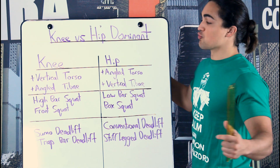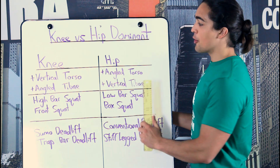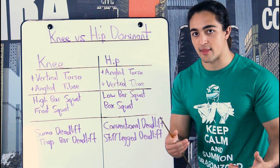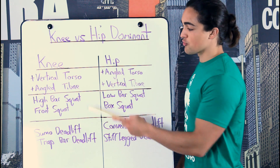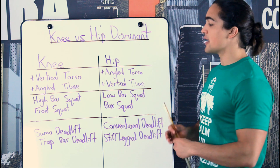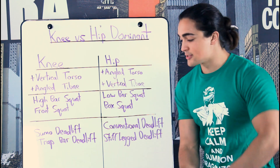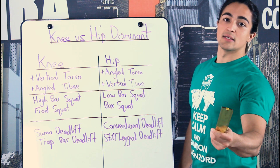I may have rambled a little bit, but it's full of very useful information. Developing the balanced physique — that athletic aesthetic — means being strong in both positions. If you're able to lift a lot of weight both knee-dominant and hip-dominant, your physique should reflect that. Because if you only gravitate towards where you're already strong, you'll notice it in your physique and in your performance. In the comment section below, let me know: are you more knee dominant or more hip dominant? Me, I've got the booty — I'm a little bit more hip dominant, which is why I'm working on knee-dominant exercises. Thank you as always for watching.